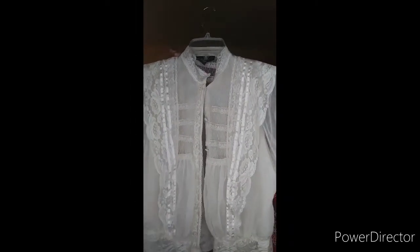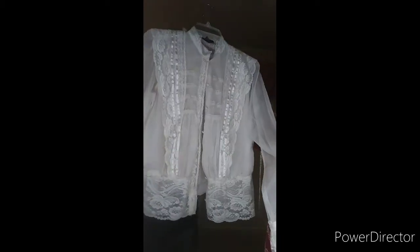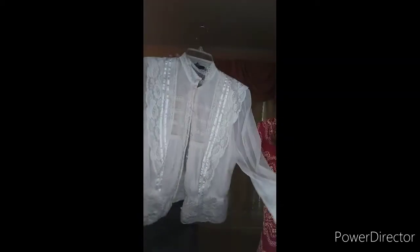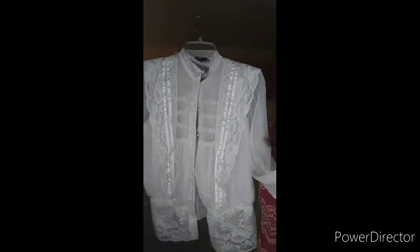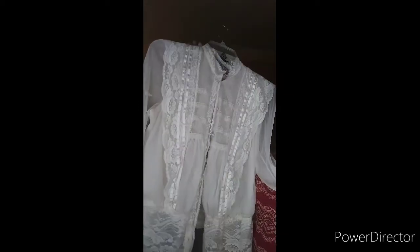Here is the next item I'm going to restyle — an old lace blouse I got from Macy's. It's really pretty, lots of lace, very sheer. This is a really, really old blouse but I'm definitely going to turn it into something really sexy with an outfit.